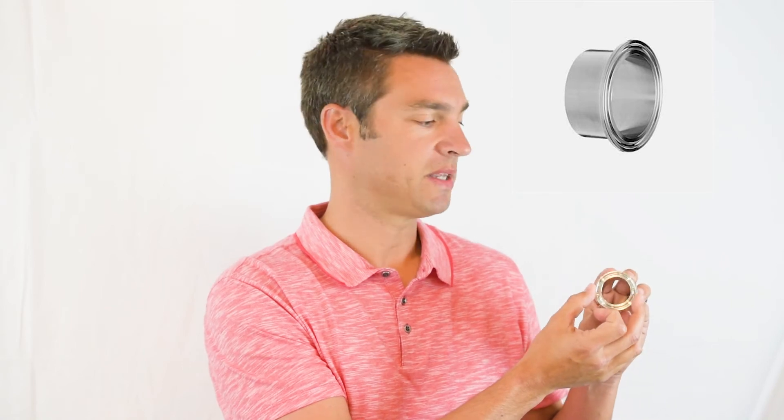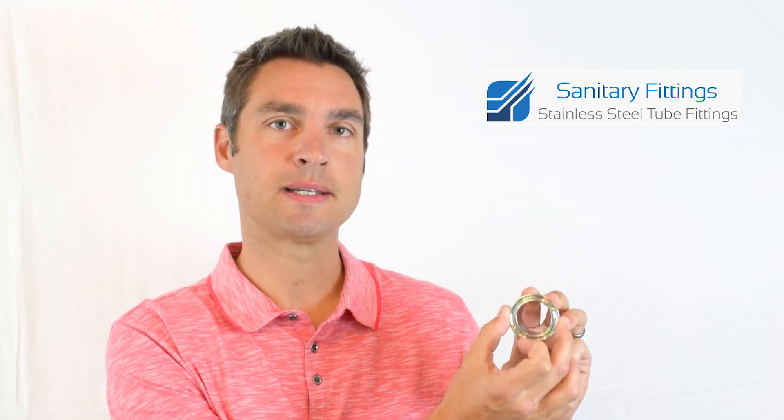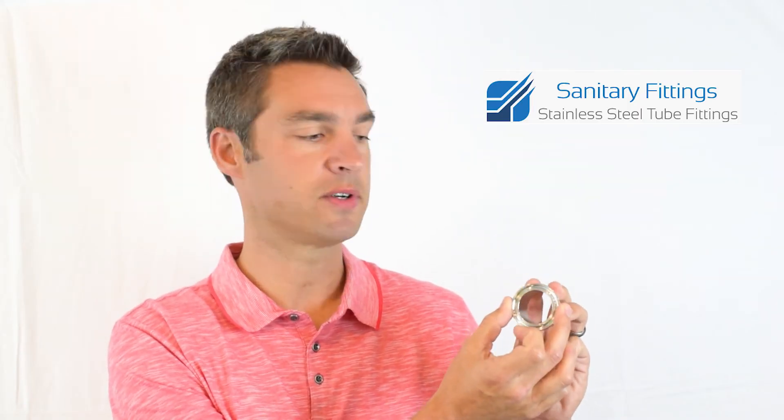As you can see here, I have a long weld clamp barrel. We've got the flange end on one side, followed by the tube end on the other side. What a lot of people do is measure the outside diameter of the flange end, assuming that this is the sanitary fitting size. If you measure this one, you'd come up with a range right around two inches — but that's incorrect. That's not the right spot to measure for a sanitary fitting.